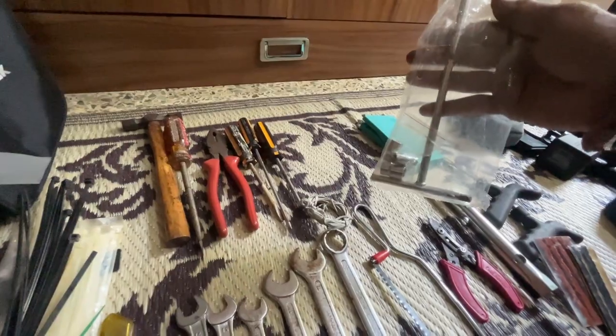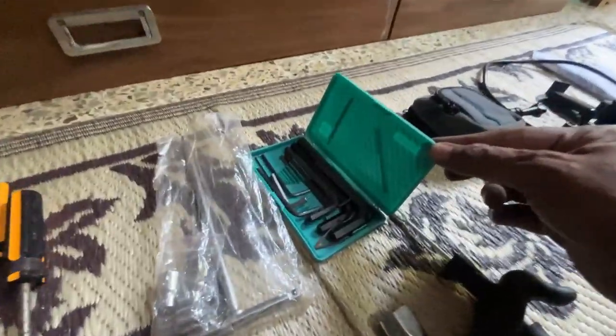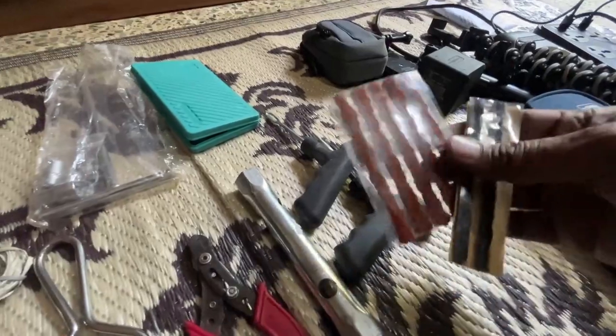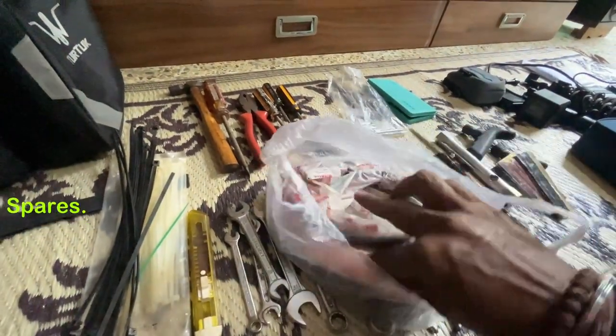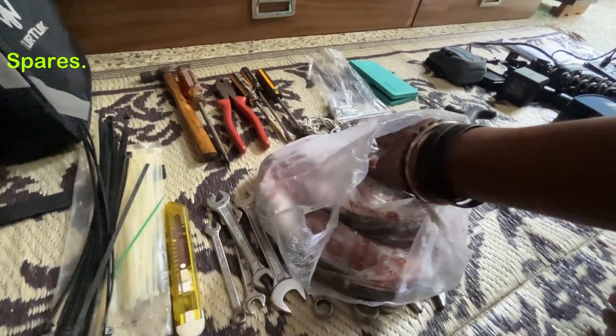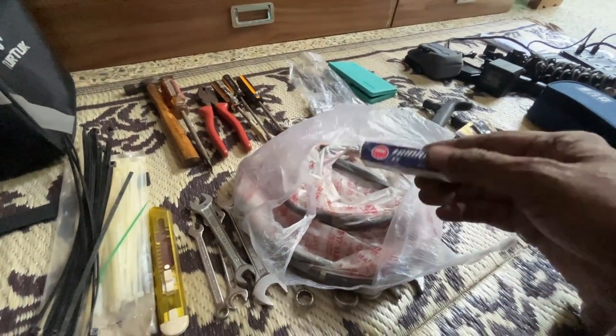There are three sockets — one is eight, one is ten, and one is twelve. Then this is a link cassette. This is my puncture kit and these are the wires for puncture. For spare parts: this is a clutch cable, this is an accelerator cable, and this is a spare spark plug just in case you require it. This is a plain spark plug because the bike already has an iridium one. You can also take a fuse kit if you have something specific to your model.